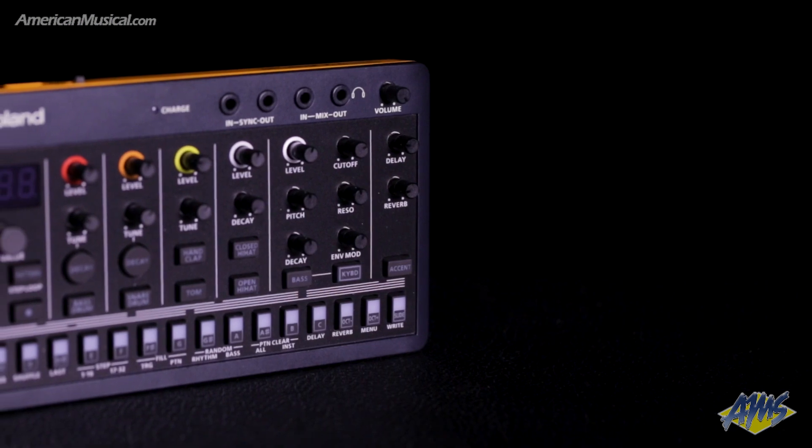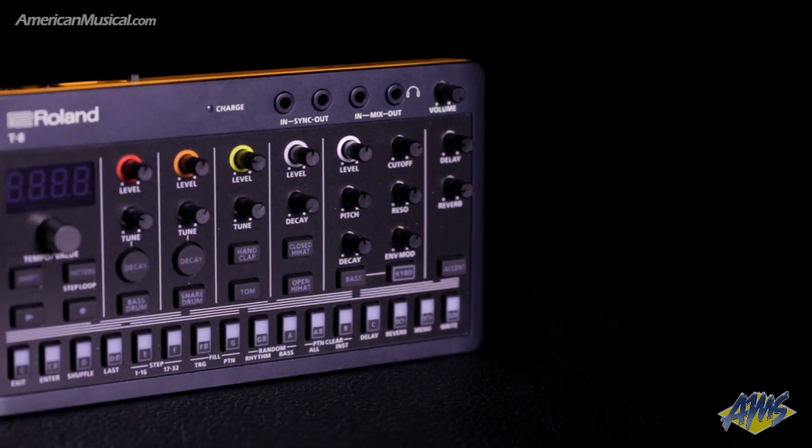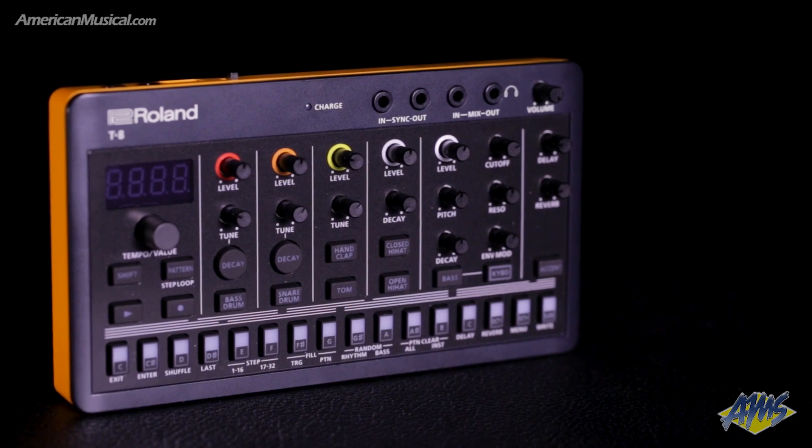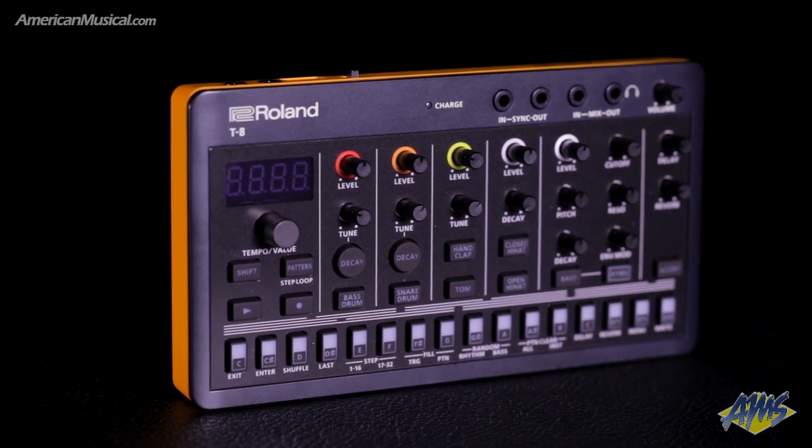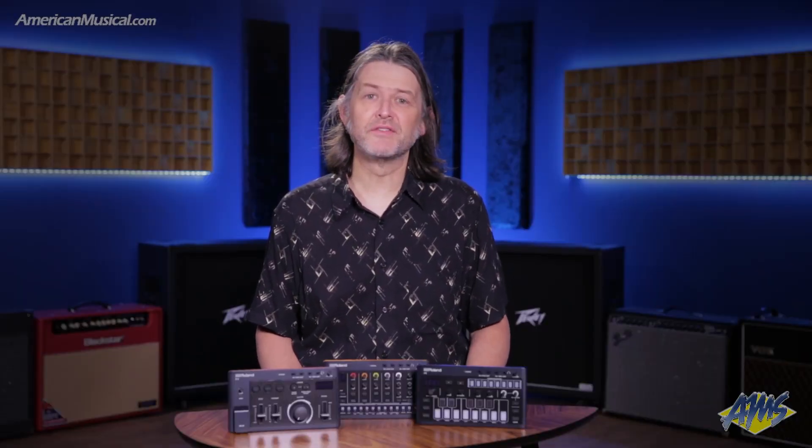The T8 Beat Machine features six rhythm tracks with genuine Roland sounds taken from legendary drum machines such as the TR-808, the TR-909, and the TR-606. There's also a bass track with sawtooth and square waveforms descended from Roland's classic TB-303.